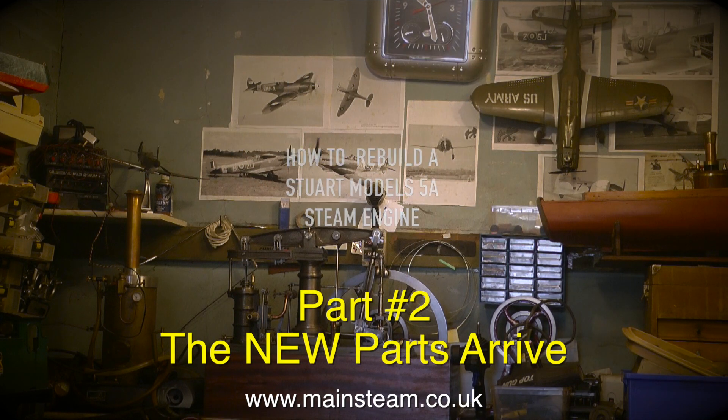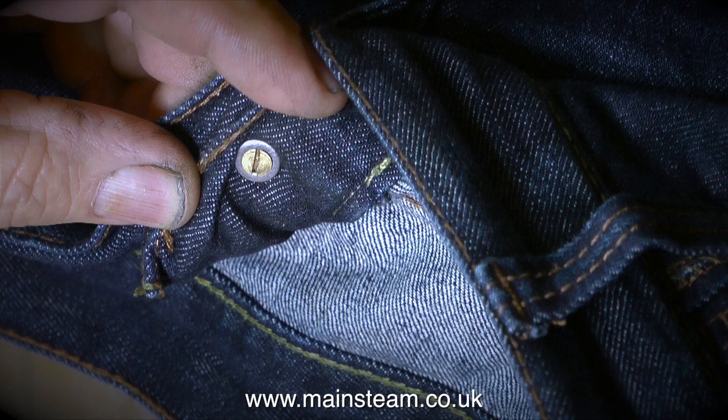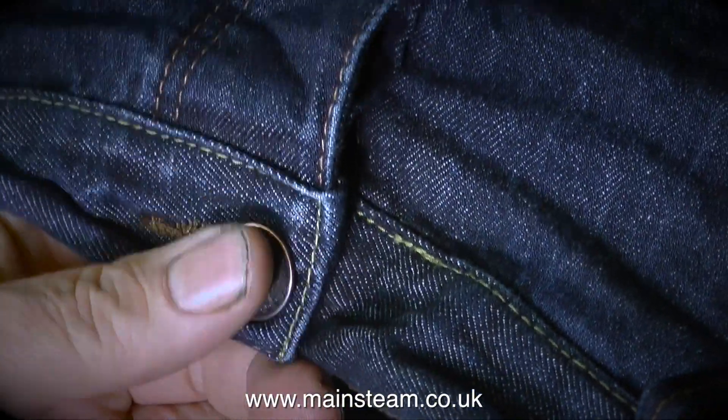I woke up, got out of bed, did all the usual stuff, washed my hands, had breakfast, and went into the workshop very early because I had to fix my clock. Then I took a pair of jeans into the workshop and fixed those as well - one of those riveted fasteners had broken, so I drilled the metal button and tapped it 4BA to take a 4BA bolt, then fitted a nut on the other end. My jeans are fixed.